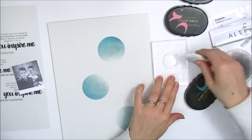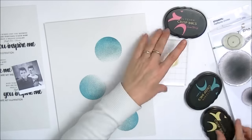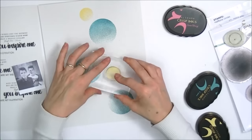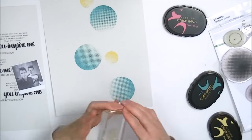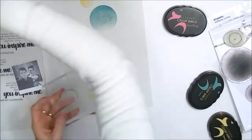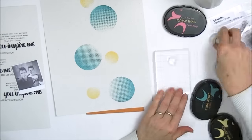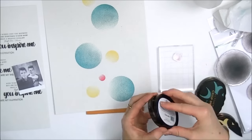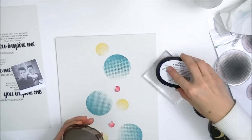Here I'm going to pull off a smaller circle, prep that with an eraser, and ink it up with Mango Smoothie. Just as I did with the larger one, I stamp that three times over the layout — this is really random, I haven't measured anything out. Now I'm going to take the smallest circle and ink that up with Coral Berry, and once again just stamp that over the image.